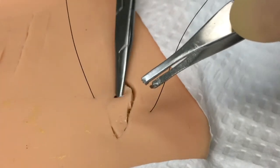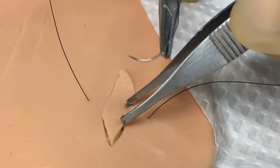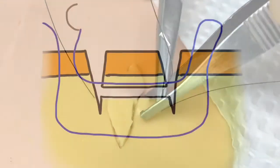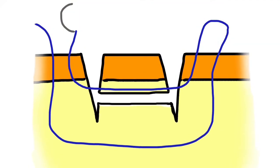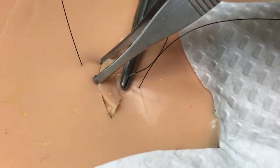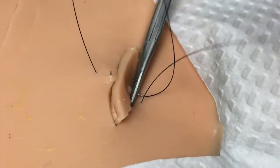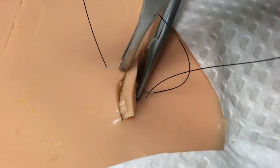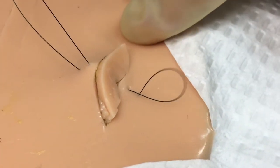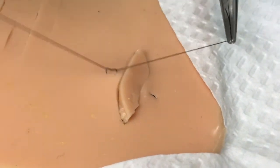The next step would involve backhanding the suture and placing it again in a near-near fashion, starting on the same side of the wound where you just exited, running through the dermal portion of that evulsed tissue island, and then exiting again on the far side of the wound — the same side where the suture was initially placed. The suture is then tied off on this side of the wound bed, effectively creating a vertical mattress pattern to distribute tension throughout the wound, as well as approximate that evulsed piece of tissue back within the wound bed.